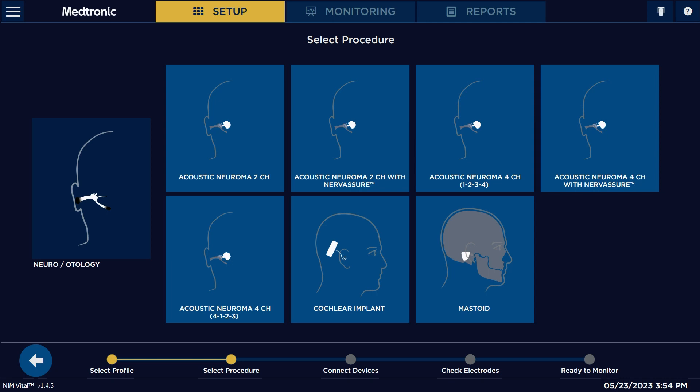For acoustic neuroma, we have acoustic neuroma 2-channel or acoustic neuroma 4-channel. Depending on how many nerves the surgeon wants to monitor determines how many electrodes you'll use and which option to pick. The most common one is acoustic neuroma 2-channel, so we're going to select that.